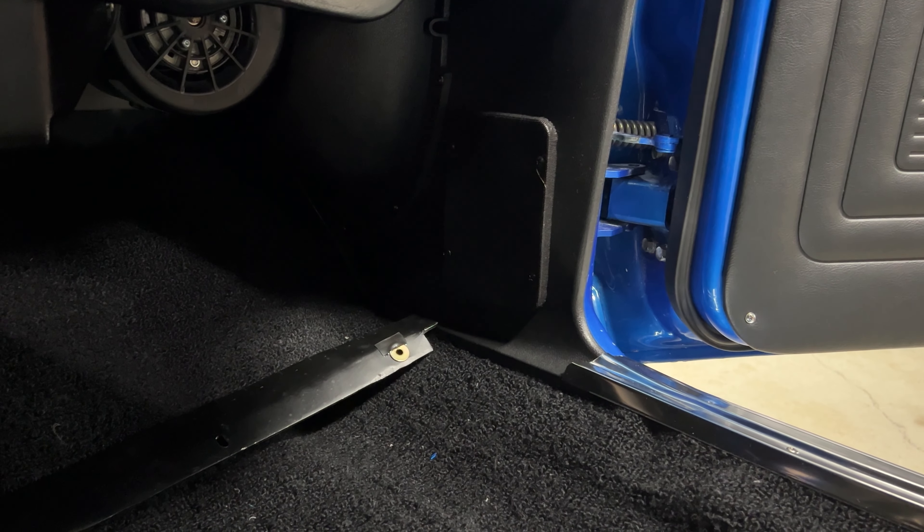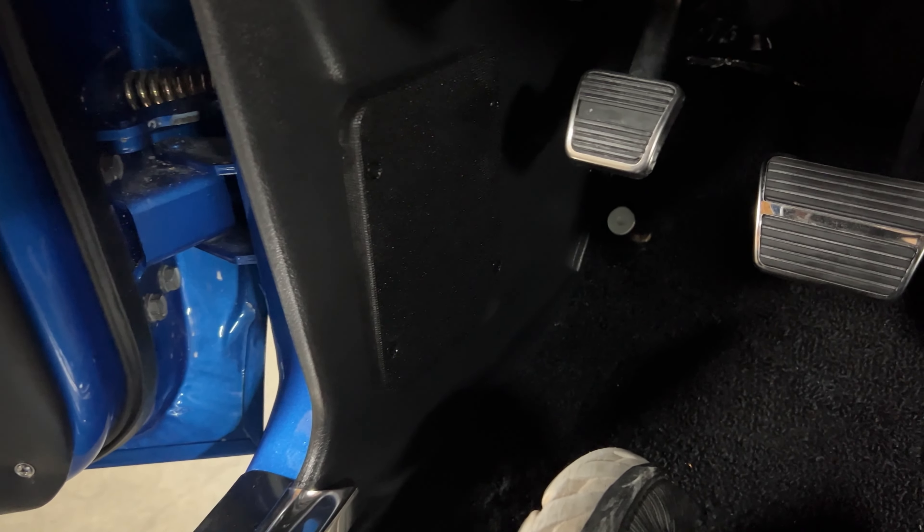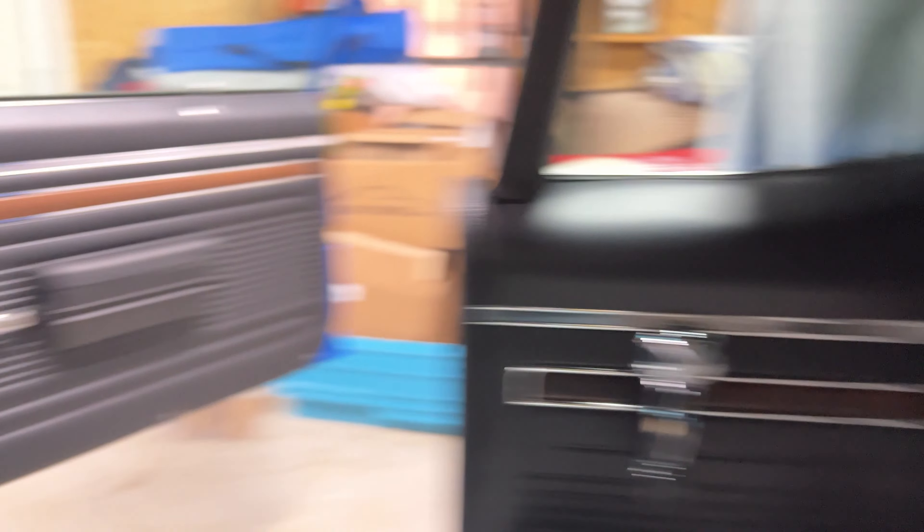The front speakers are officially installed, which means we now have a full stereo set up front and back. We have the two speakers here in the kick panels and then the two speakers back there behind the rear seats — you can see the speaker grills right there. So now I think it's time to just test it, make sure the radio works, and see how it sounds.